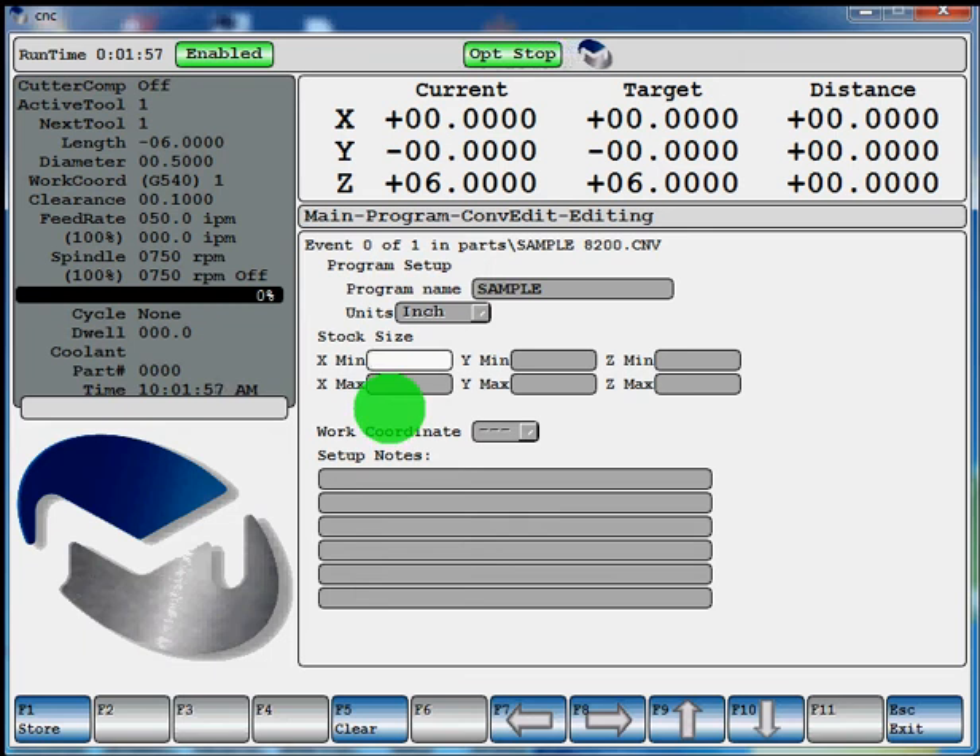So your X minimum would be negative 3, your Y minimum would be negative 3, Z0 will be the top. Xmax will be 3, Ymax will be 3, and your Zmax will be the thickness of your plate. If this one's one inch, we'll say negative 1. Hit enter again to come down to your work coordinate, and you can see F3 is toggle.